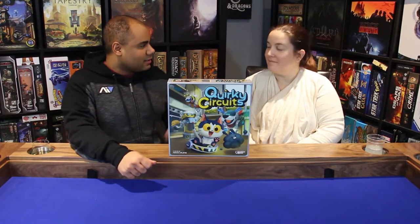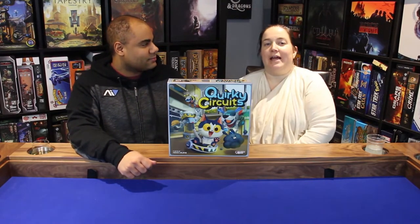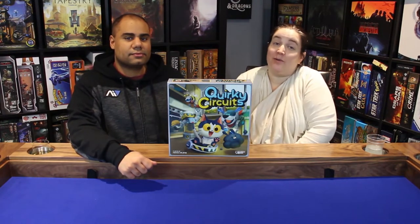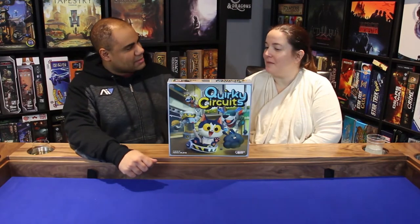There's something special about this one that we need to let everyone know: this is a review copy, so we'd like to thank Plaid Hat Games for the review copy, but we'd like to remind everybody that our opinions are our own.